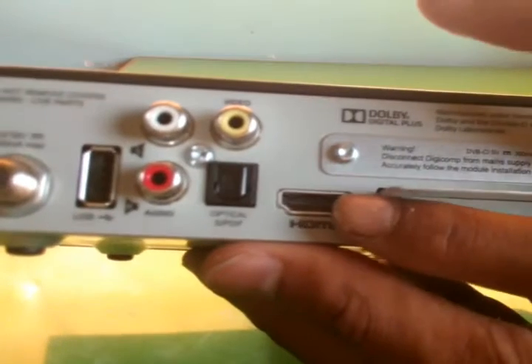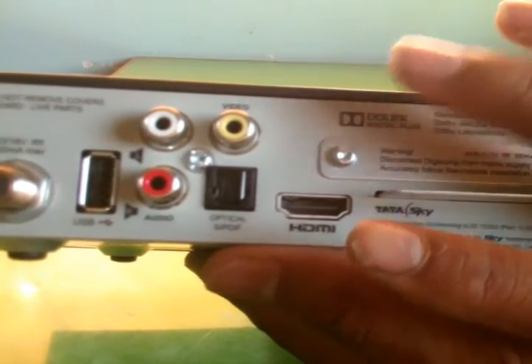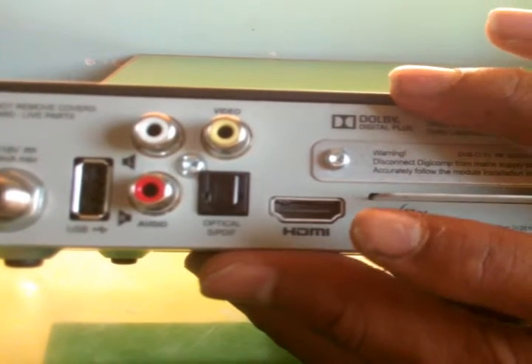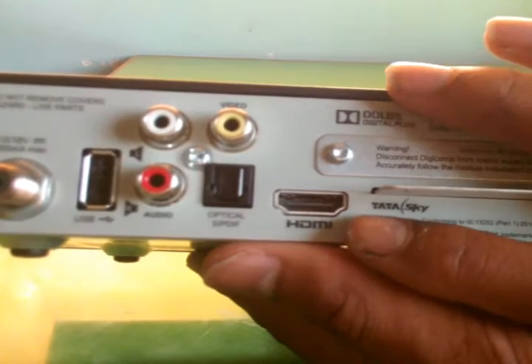When you connect it to your TV's HDMI 2nd port, your Tata Sky set-top box provides you Dolby Digital Plus sound effect. And this is something most people commonly don't know.